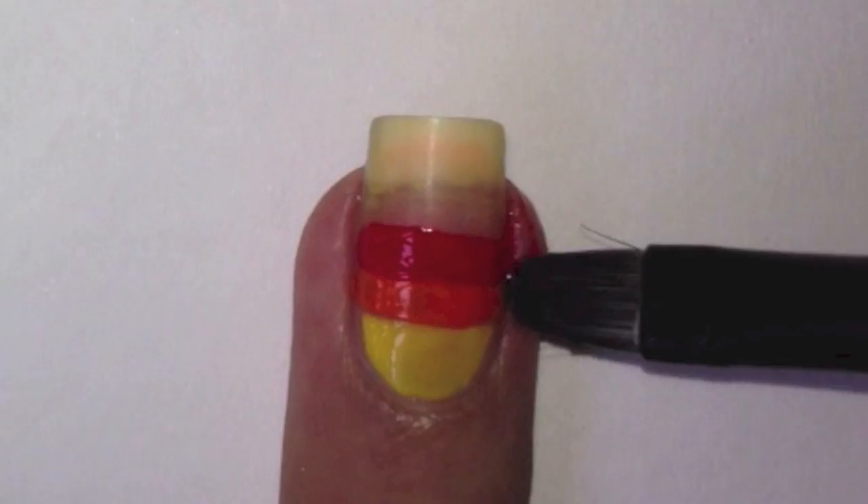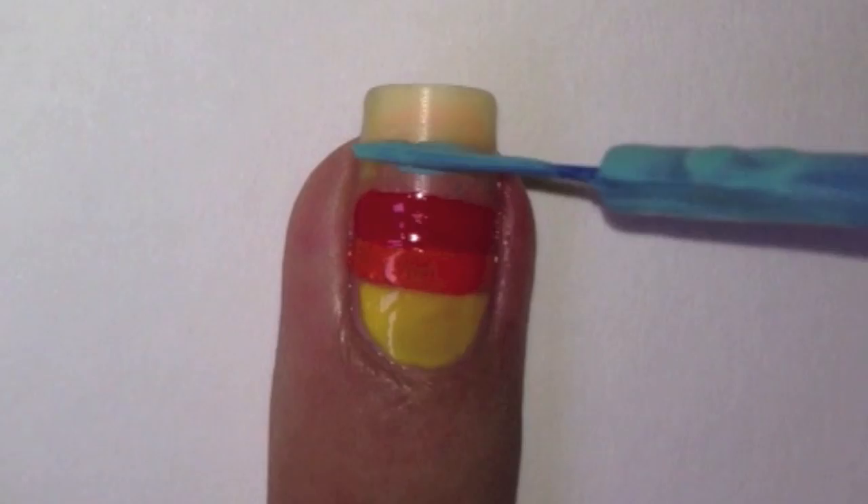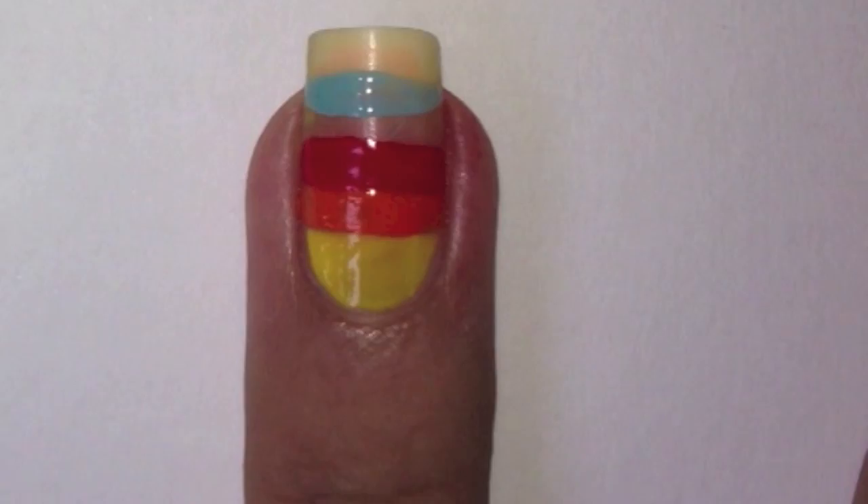If you get polish onto your skin, use a brush or cotton bud dipped in nail polish remover to remove it. You can paint on the stripe with a striper instead of using the tape — the tape is there to help you get a straight, even line.